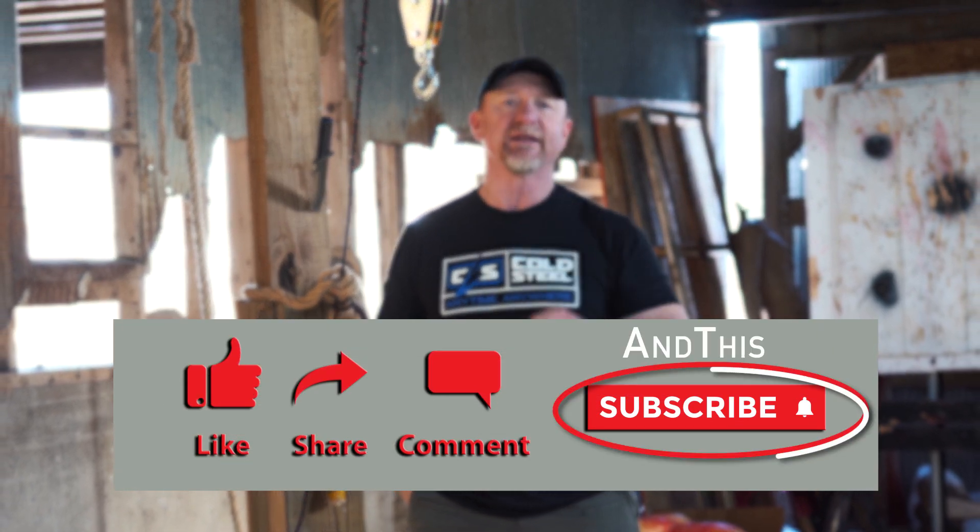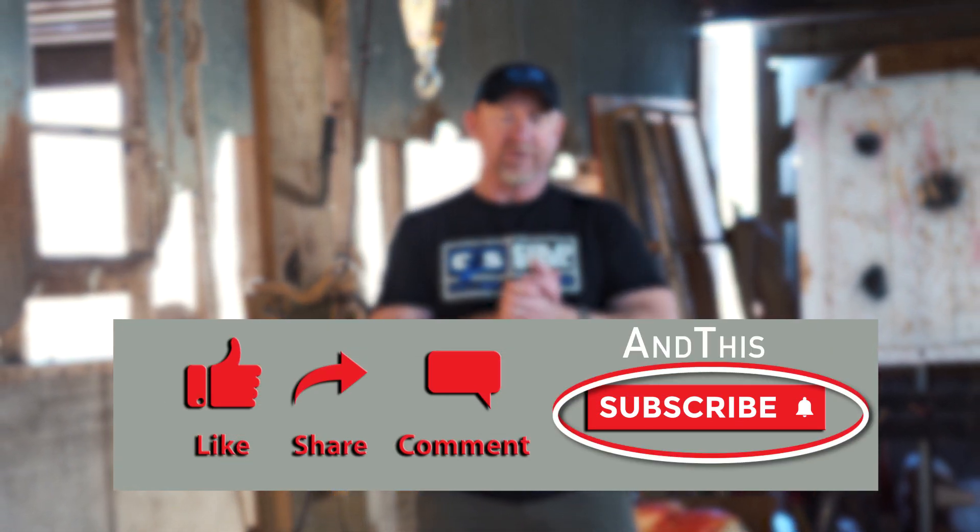Go online. Check out the different handles, the different steels, the different tips. Personalize yours, just like Cory said. I'm going to give away five of those. I need you to like, share, comment, and subscribe, and I will pick five lucky winners. It'll be announced in our next video.